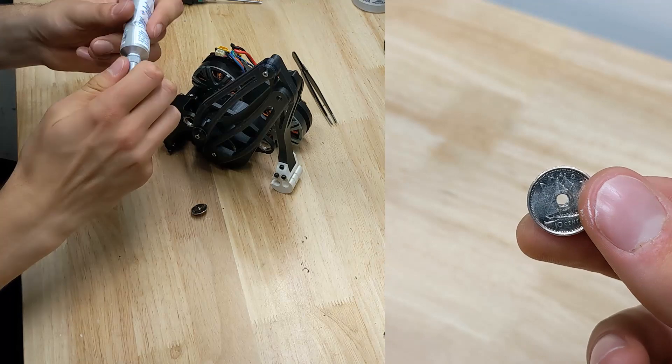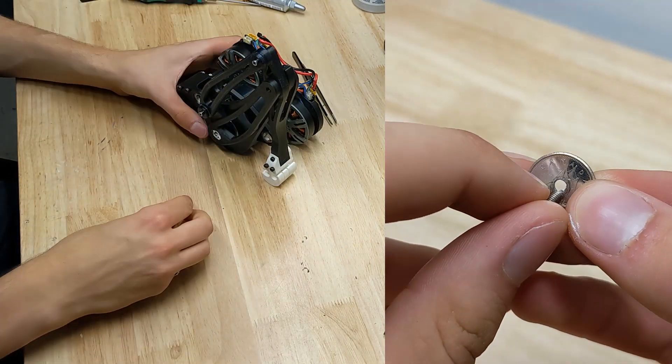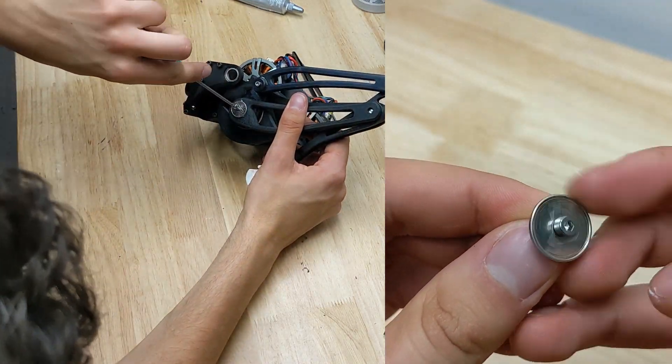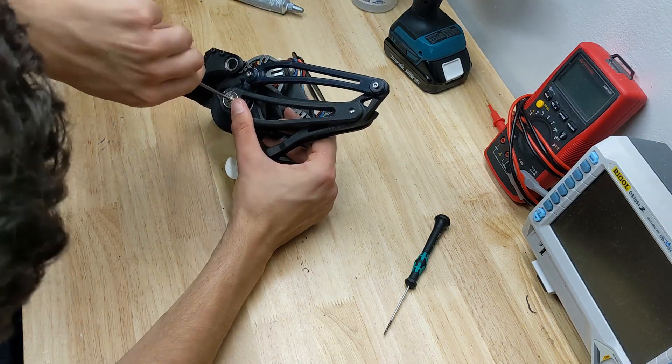I needed to cap off the knee linkage shaft with a washer and had nothing worthy. So I machined a hole right through our dear Queen Elizabeth II's nose and called it a day. What can I say? It works. But I thought I should at least explain myself.